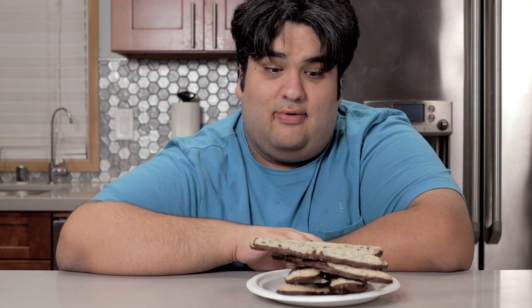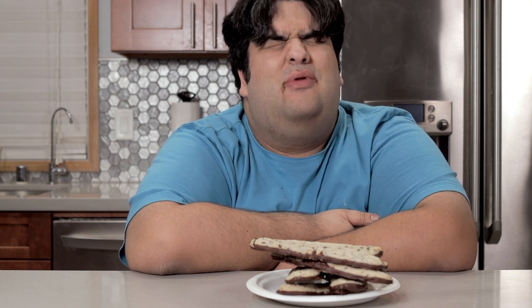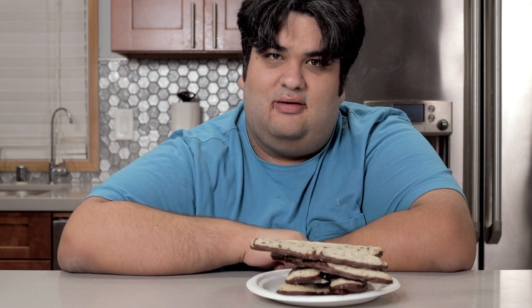Once the chocolate solidifies, dig right in. Not me though — I'm just going to take some pictures for the thumbnail and call it a night. You have no idea how many interruptions happened today while filming. This has been Chase Gut in Kitchen. I'm CRJ making cooking fun and meaning it this time.